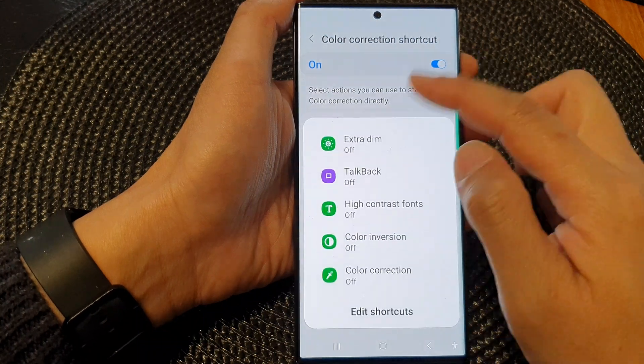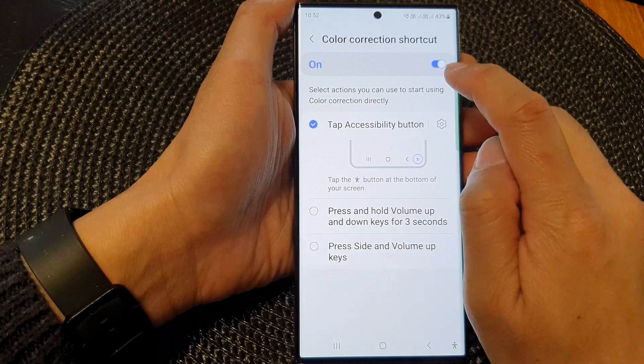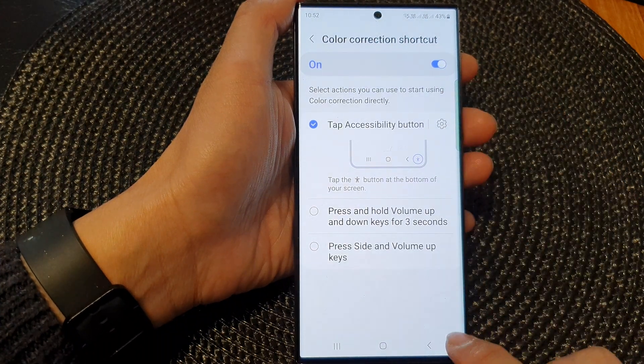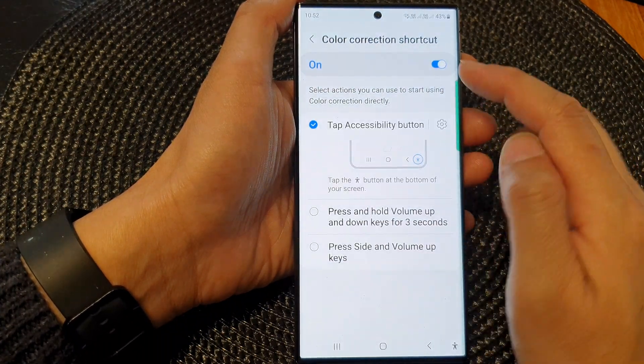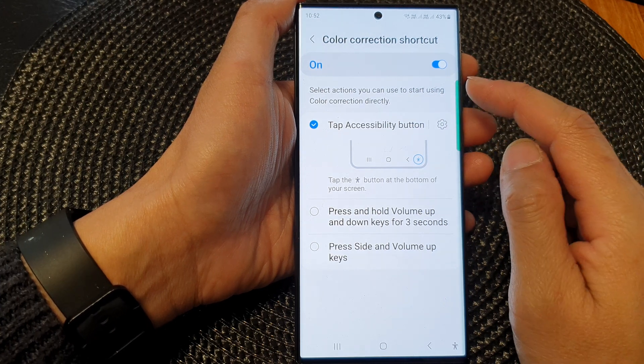You may notice the color on the screen will be slightly different. If I switch it on you can see the blue button here. If I switch it off, the blue button will be brighter and stronger when color correction is turned off.